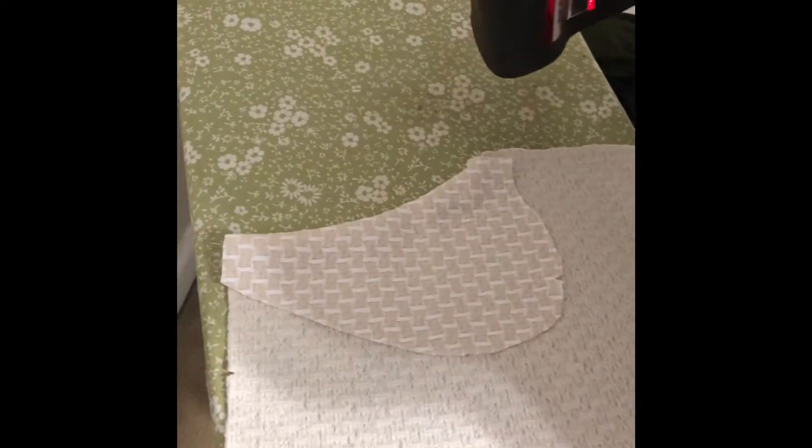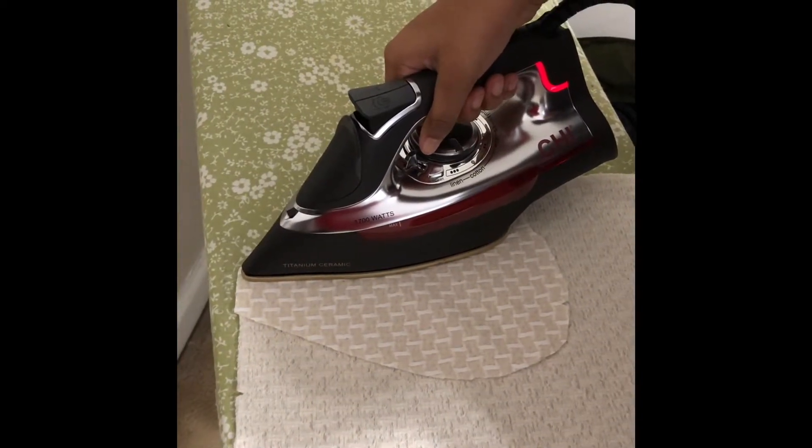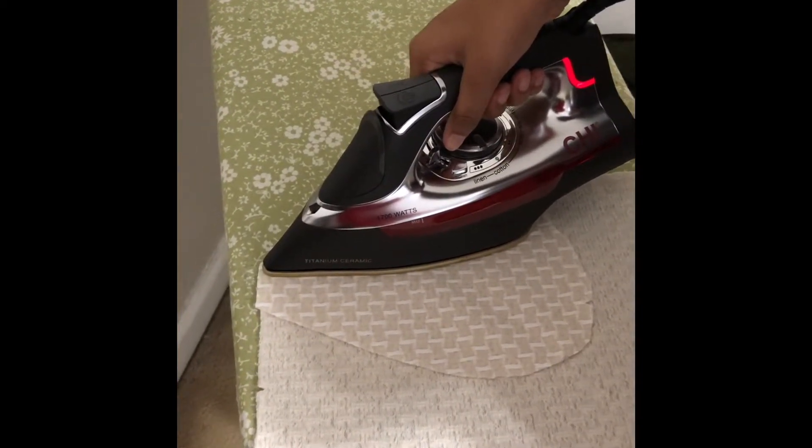Hold the iron down on it and let the heat and steam do the work — don't move back and forth. Hit the steam, just a tap.